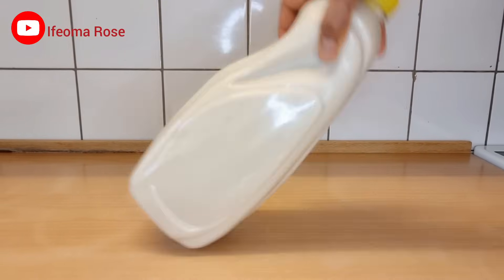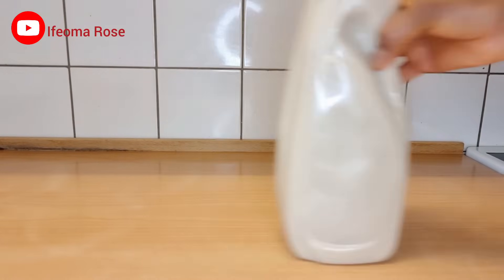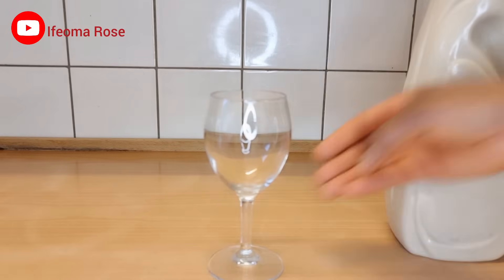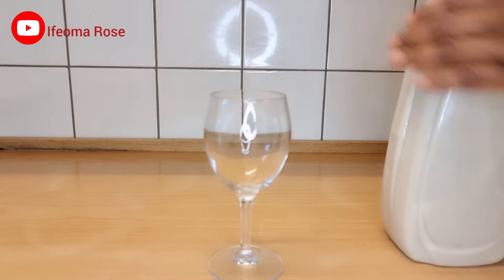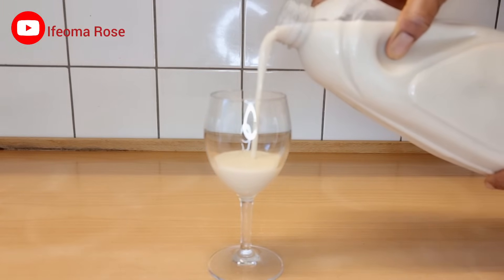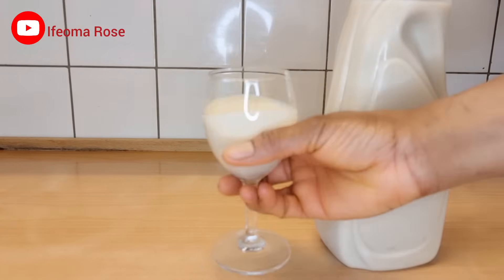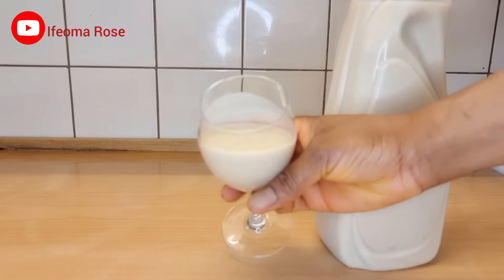Hello guys, welcome back to the channel. In today's video, I'll be showing you how to make soy milk without adding sugar — a very healthy soy milk. I'll be using dates as my sweetener, so please keep watching.